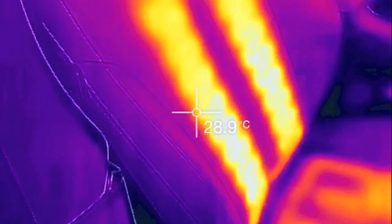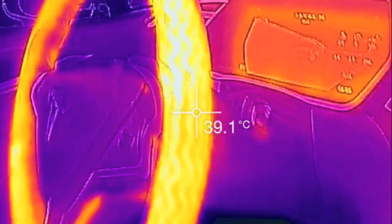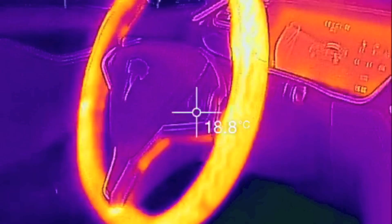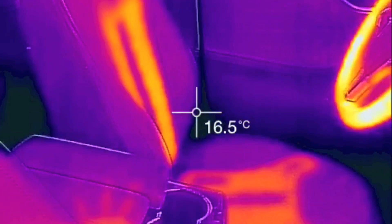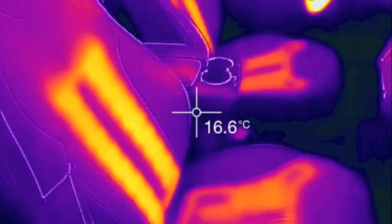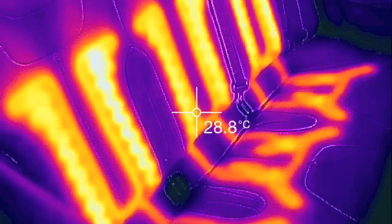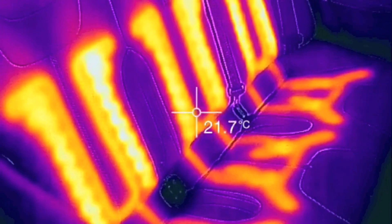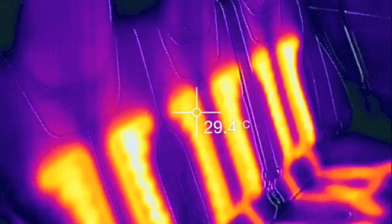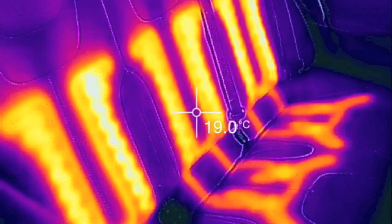I'm actually kind of surprised how well you can see the pattern of the heating wire, especially in the steering wheel. 40, 41, 44 — there's no doubt the heated steering wheel works really well, and I can tell you from personal experience that it works really well. That's about all I can think of here with the winter package and the heated elements on the car. If you have any questions, let me know — this is just kind of a different perspective. If it helps you, maybe you're thinking of buying a Tesla, then great. I'd love to hear your comments below. Please like this video and subscribe. Thanks for watching.